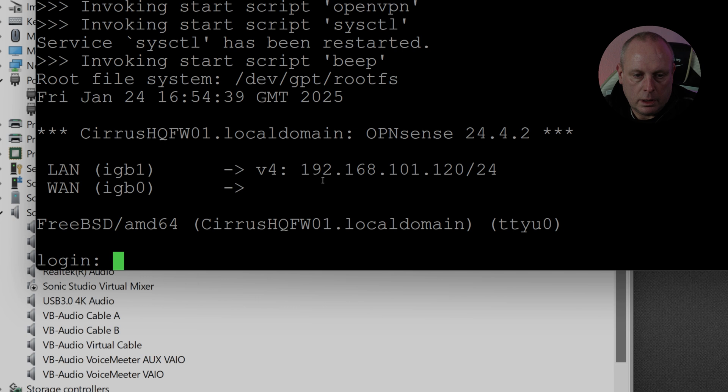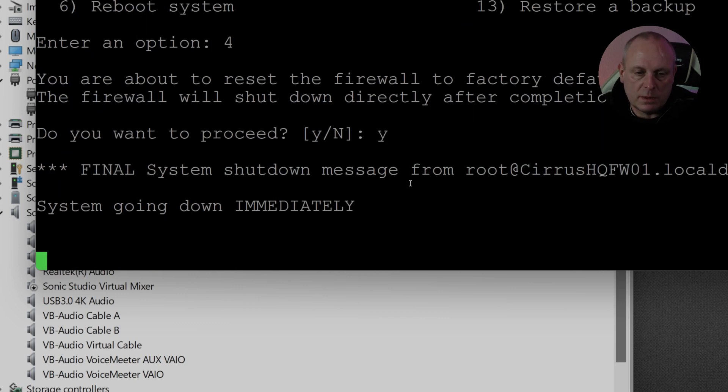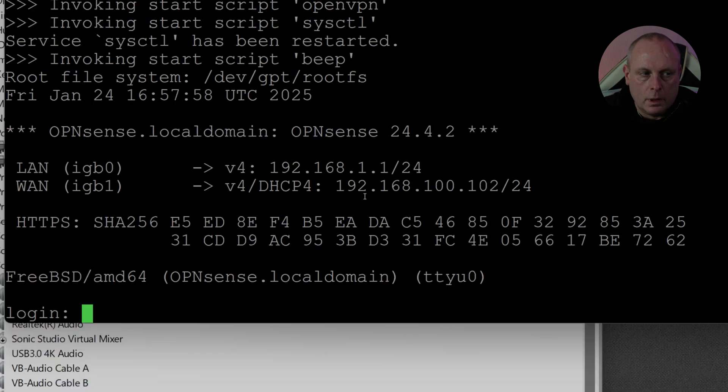The LAN is set to 192.168.1.1 — this has obviously been configured previously. Let me log in. I'm going to do a factory reset to defaults. The device was loaned to me so it's been set up previously — still interesting that it's trying to do a PXE boot first. The LAN's picked up 192.168.1.1, which is the default OPNsense LAN. With that, we should be able to log in to the web interface.